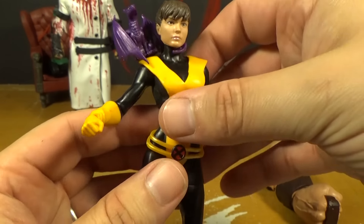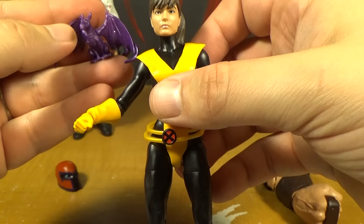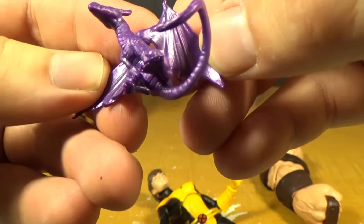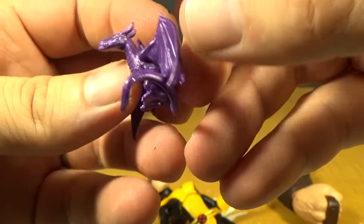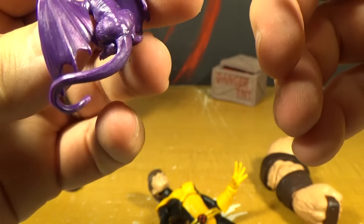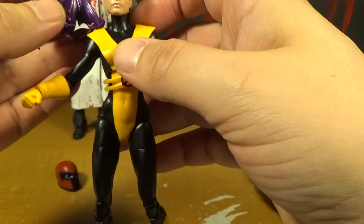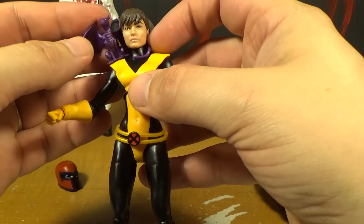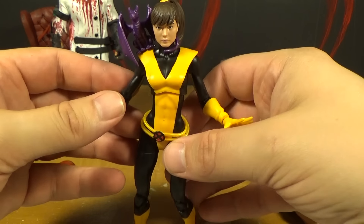And of course they included an accessory which is Lockheed. And that's really cool because he's always with this dragon. It's just so awesome that they included him. A little closer up look at him - he basically just has purple with his eyes painted, and there's like a sort of glossy paint to him. The only way to make him stay on her shoulder is to wrap the tail around her neck, which works. First I thought it was going to look like he's strangling her, but it doesn't really. It looks like he's just kind of sitting on her. I think it works really nicely.